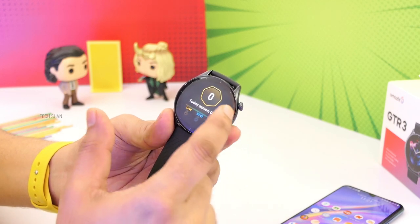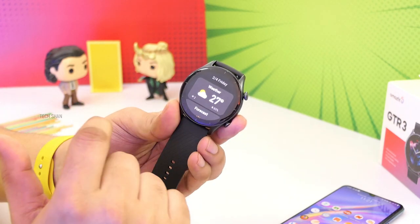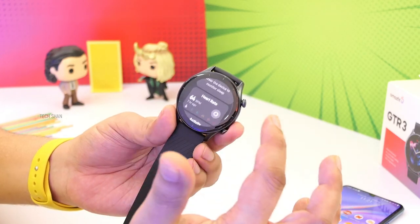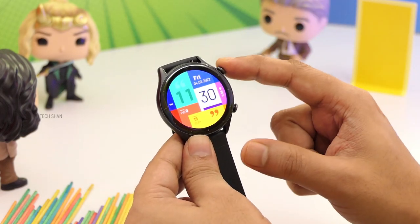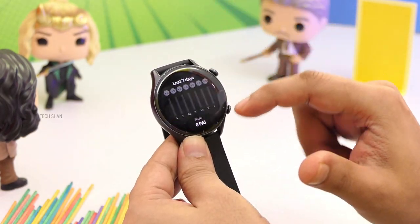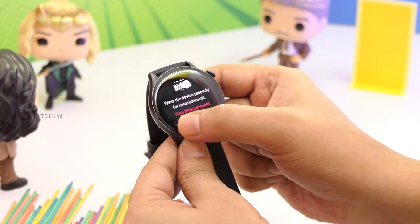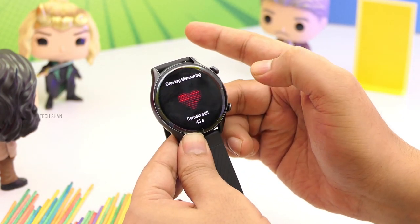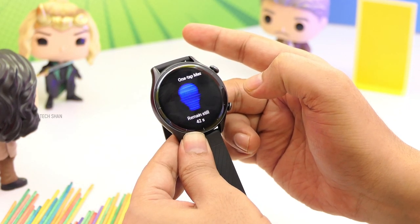Then we have sleep tracking. Swipe right and you have a card view of the features we just saw. Press the crown and you have the overall feature menu. One-tap measuring — on a single tap it measures your heart rate, blood oxygen, stress, and more, and gives you a single view of your health, which is pretty awesome.